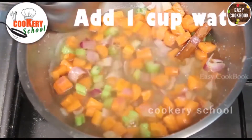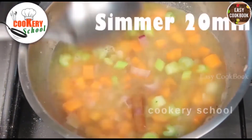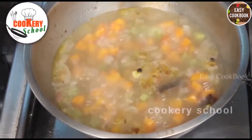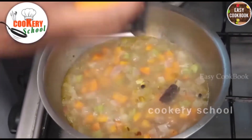Once sautéed, add water. Simmer it for 20 minutes. Once it has come to the boil, just add some rind of the oranges.